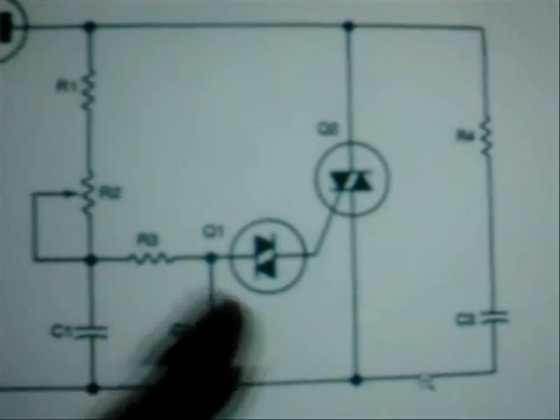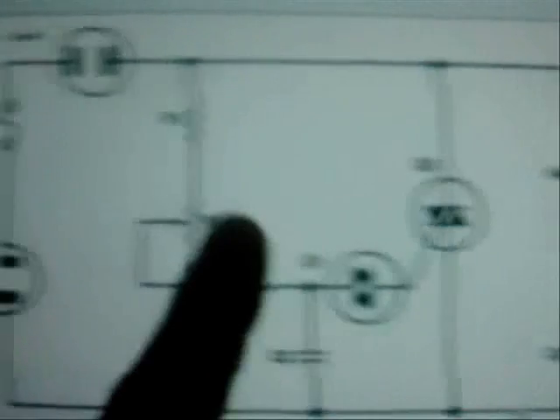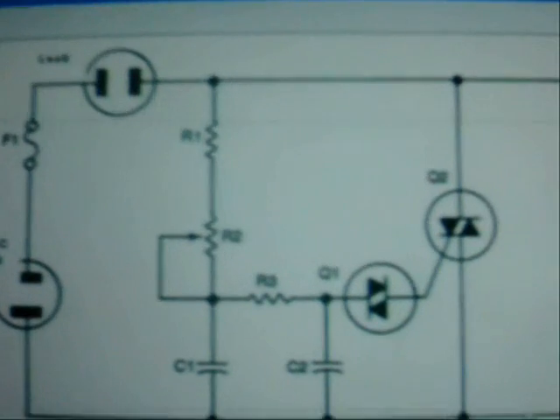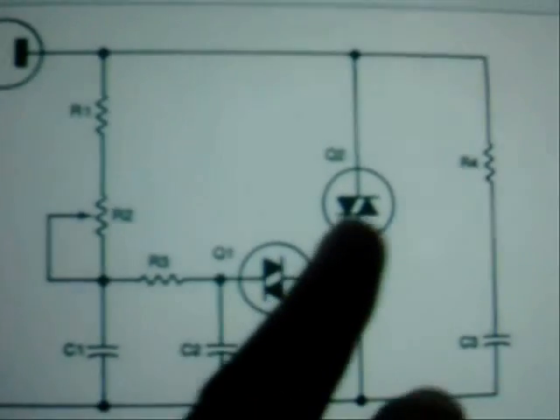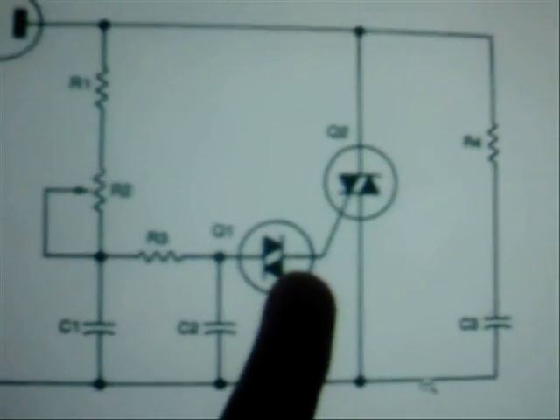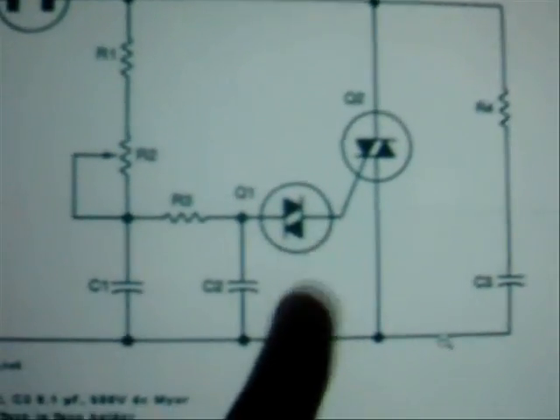Here's a little timing circuit. This one here is good for several kilowatts. You can use just about any diac and any combination of triac and diac in the circuit here.